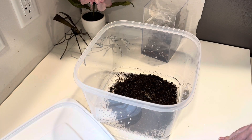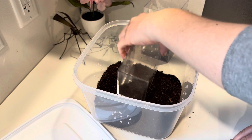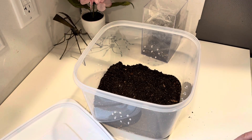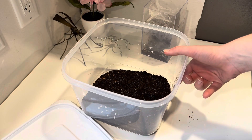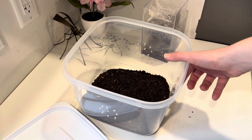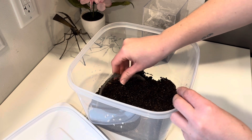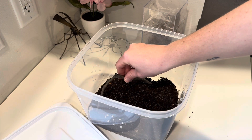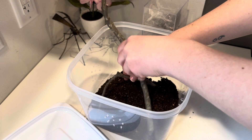Put some substrate in there. One more scoop will be good. I have some sticks I found outside for anchor points — I cooked them in the oven for 20 minutes at 250 degrees, so anything that was living on them is for sure no longer.